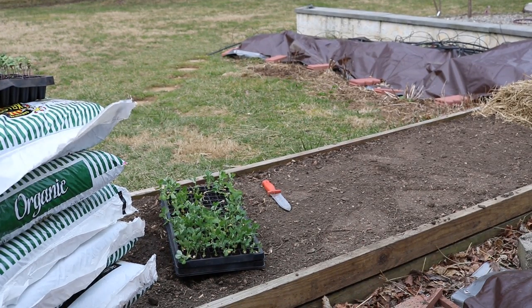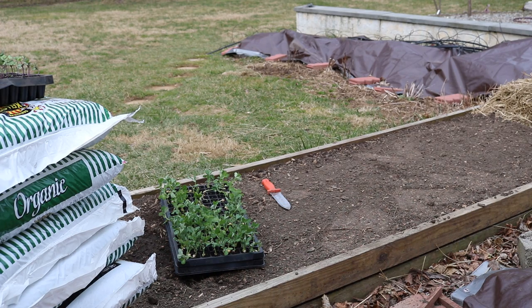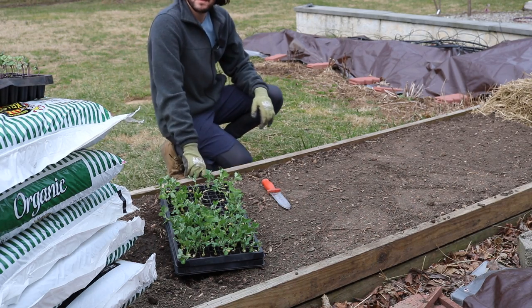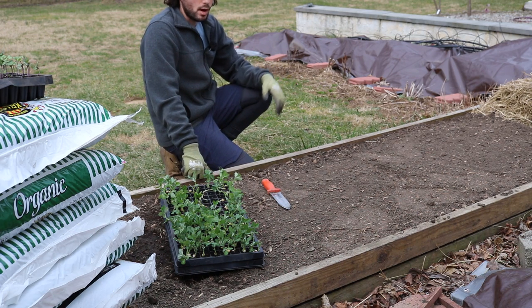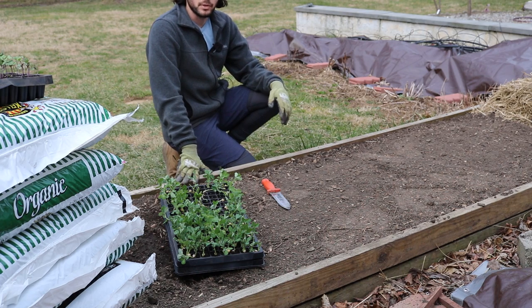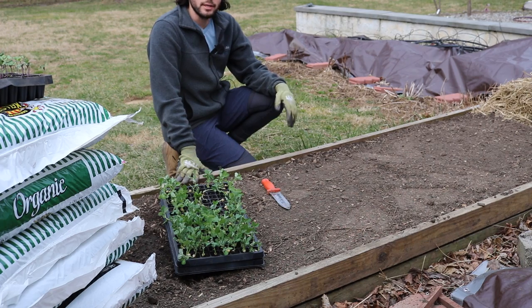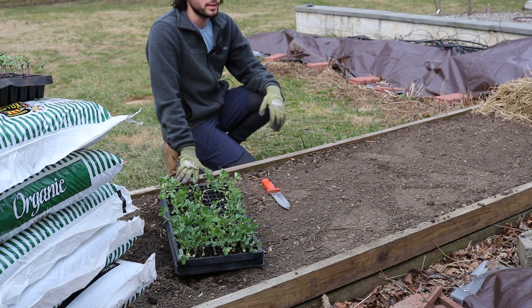Hi everybody, this is Ross. Today actually felt like spring — it really did. It's March 2nd, yet today felt like a really warm day in May. Spring is definitely coming. In today's video I want to talk about planting some of my spring crops. We're still not technically in spring, because to get a spring crop you have to plant in the wintertime. Our spring here in the Philadelphia area is really quite short, so if we don't do this now we're not going to get to really experience much of the spring crop.